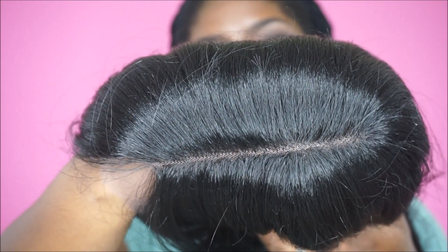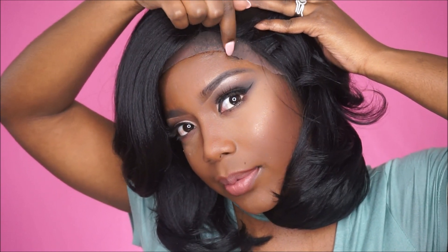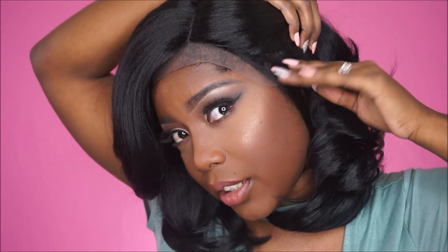The cap is very, very breathable. It does have lace across the front — this is Swiss lace, so you don't get too much lace in the front, but it does have lace in the front. Here is the lace parting, which looks really, really good. I don't feel like I'm going to go in and pluck or tweeze or anything like that, so I'm going to go ahead and place her on my head with the lace on just to see how she looks.